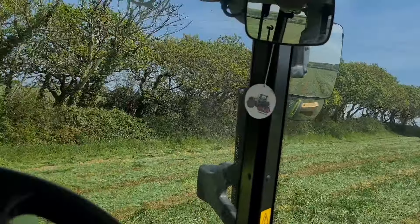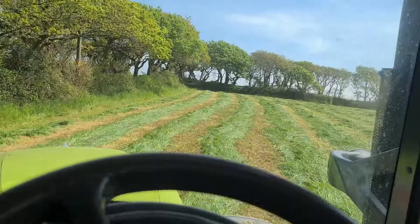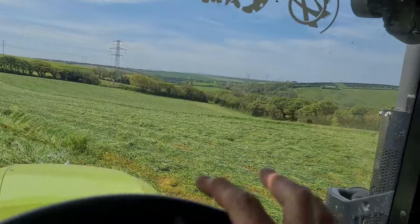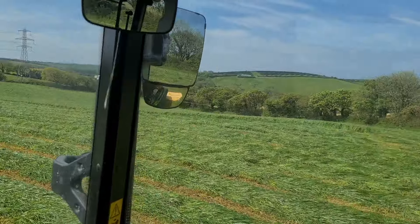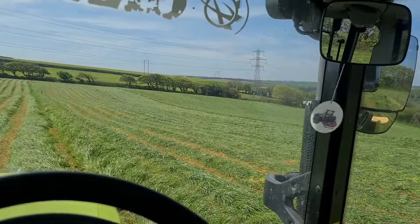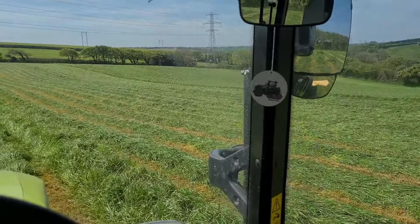I've got to go and take the blades out on the baler and sharpen them all up. Tomorrow is probably to get it all ready. That's the only thing you really need to do on it — give it a greasing up as well. Went away all good last year, so nothing should have happened to it while it's been parked up in the shed hopefully.